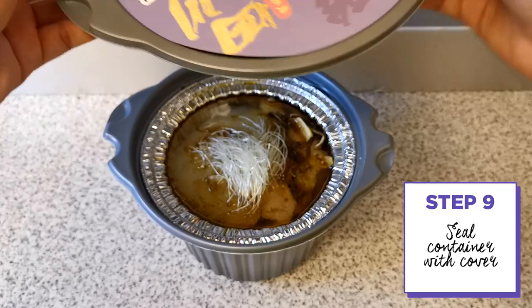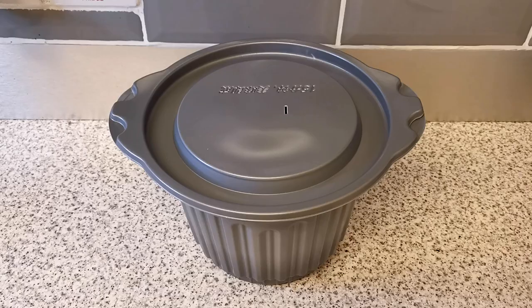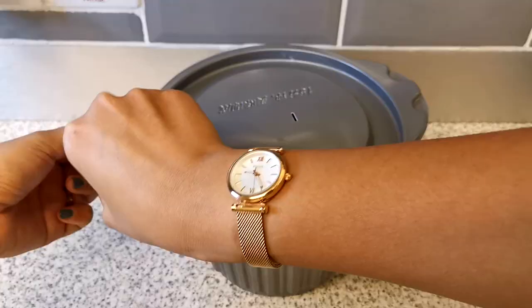Look, there's actually a hole in this lid — whoa, whoa, whoa! Do you hear that? Oh my god. A few moments later — okay, it has been about 8 to 12 minutes, and I can smell some really nice aromas which smell a little bit like chicken soup. Let's open this up and see what's happened after it started bubbling.